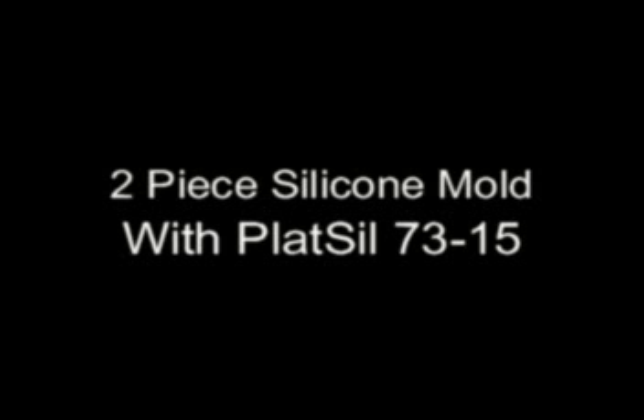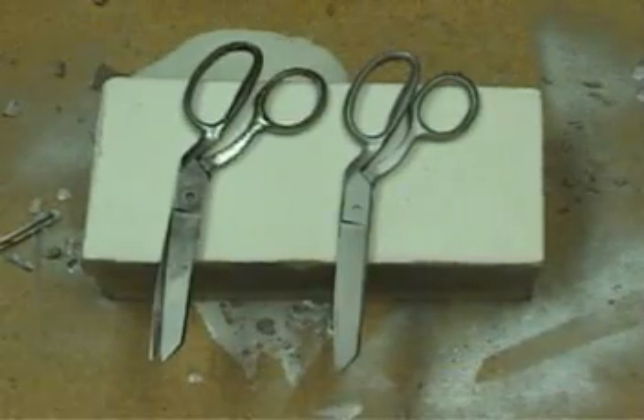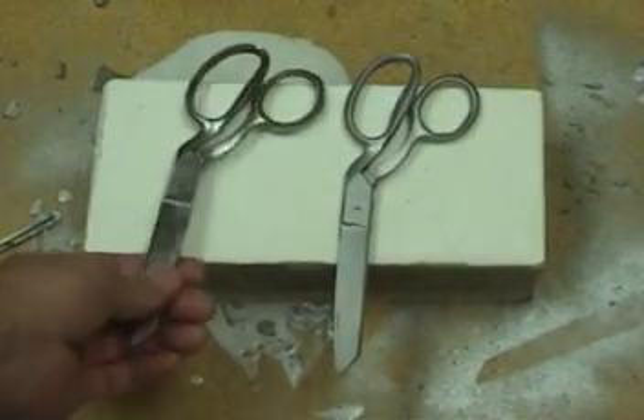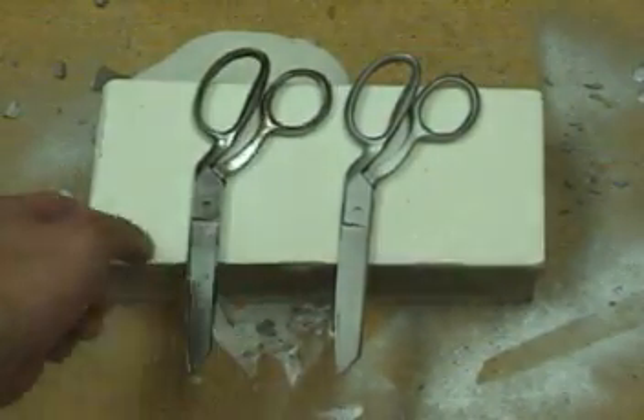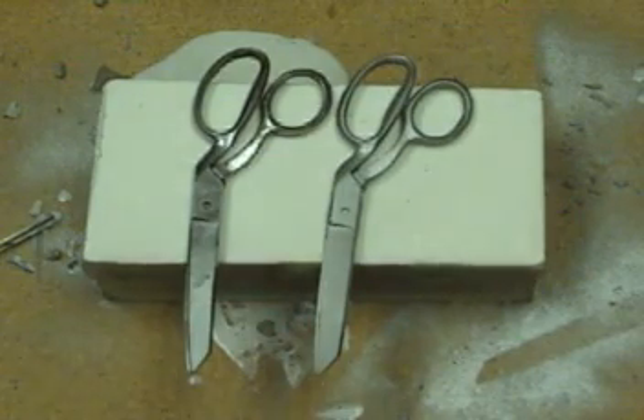Making a two-piece silicone mold with Plattsil 7315. We're going to mold some prop scissors, making a two-piece silicone mold to reproduce a prop set using EasyFlow 60 scissors.